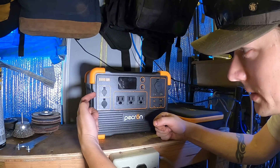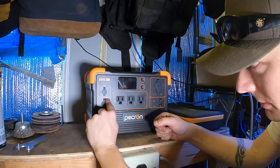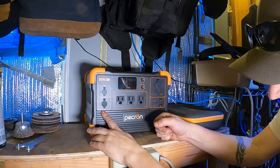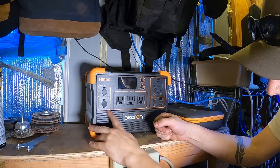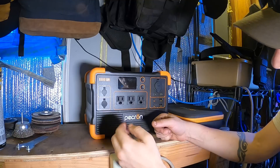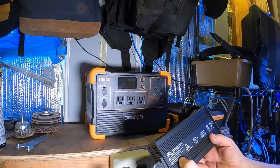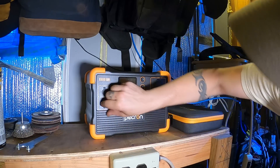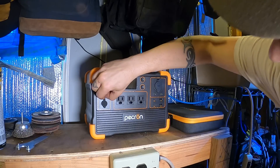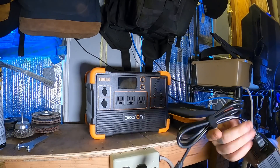You've got your DC inputs: the top one is for 12 to 18 volts, 100-watt max; the bottom one is for 32 to 95 volts, 400-watt max — so that's probably for your solar, which is actually pretty nice. Must have a built-in charge controller so you can just plug your solar panel straight in. Output is 42 volts. I wondered if the plugs were easy to mix up — nope, plugs are different, so no mixing those up. Nothing to worry about there.